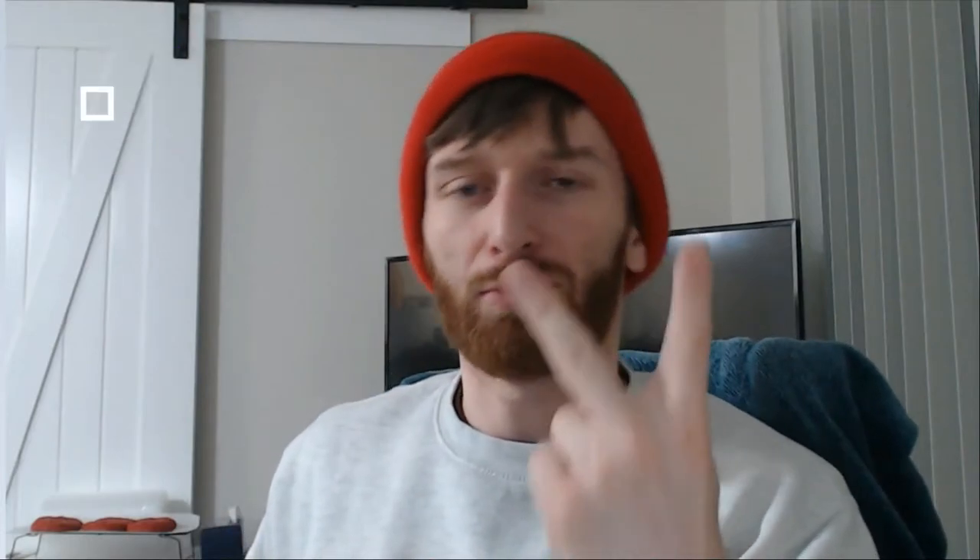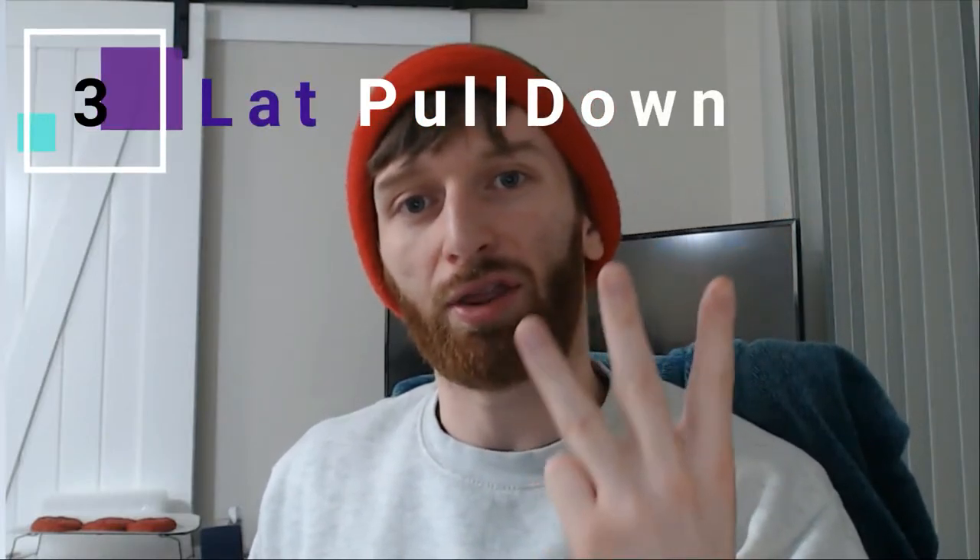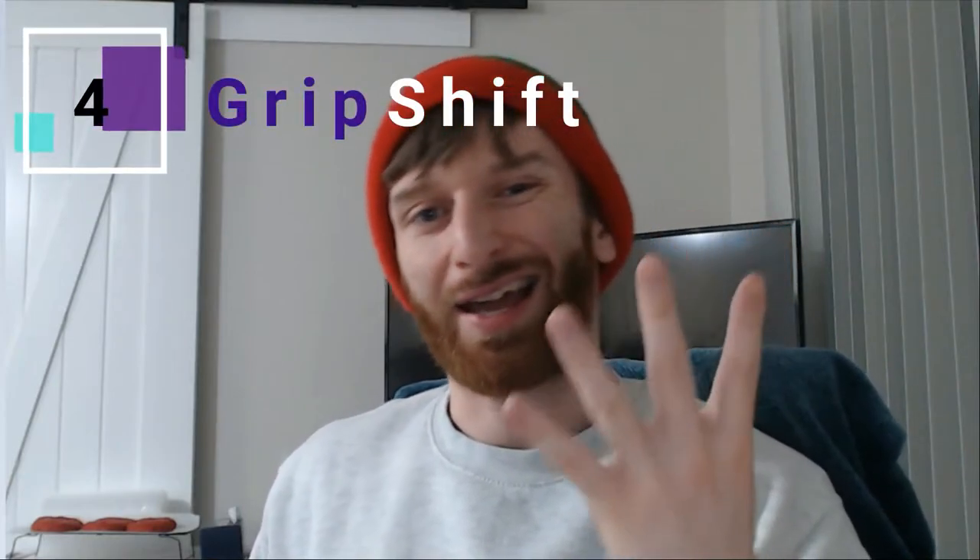There are four major pieces to the kip. Number one, the glide swing. Number two, you've got to lift your legs to the bar — leg lift. Number three, you've got to push down on the bar and get your shoulders up. Number four, shift your grip and cast. Those are the four major pieces.